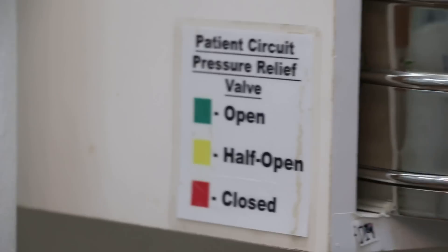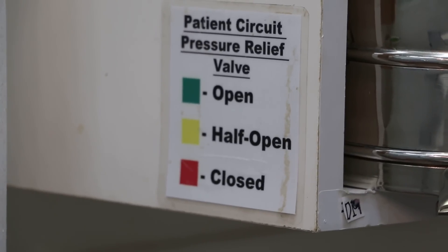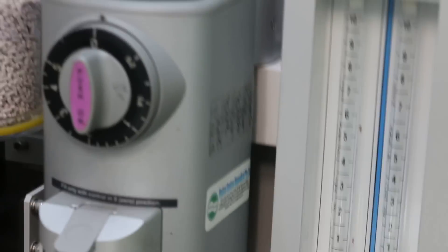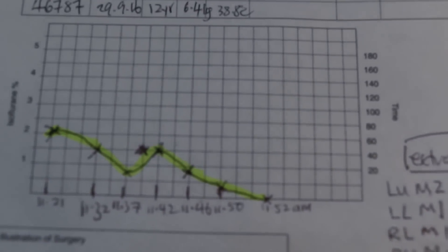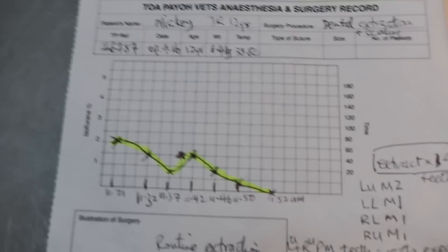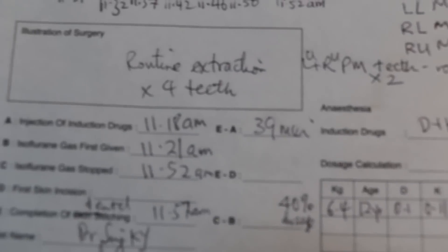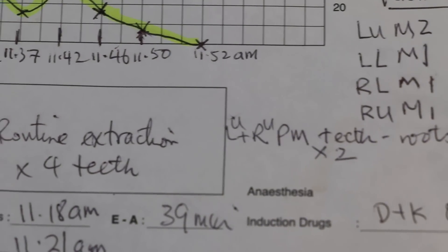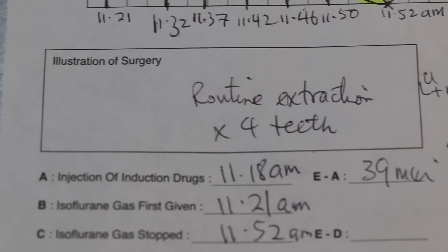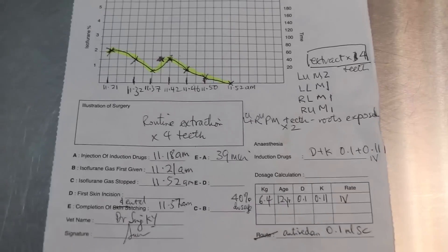Normally we use the open method, but I would prefer to close circuit if the assistant is very good. They normally use open circuit or half open. In this case it's mainly open circuit or half open, and you achieve very good anesthesia here with no interruption and no pain. The whole process — just to do scaling and extract 4 teeth — takes around 39 minutes from the time of induction, the IV injection of Domitor plus ketamine, to the completion of dental.